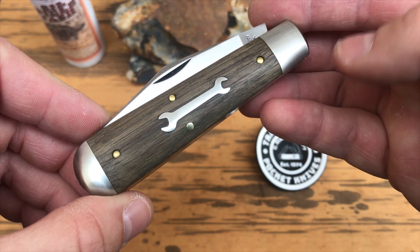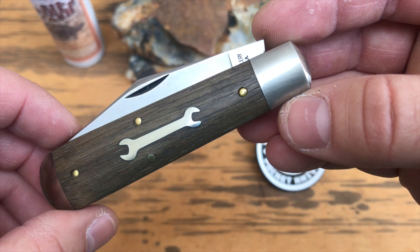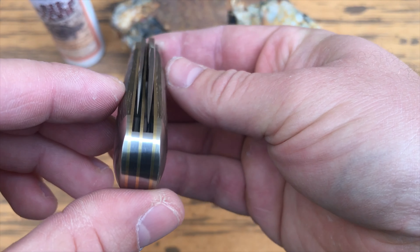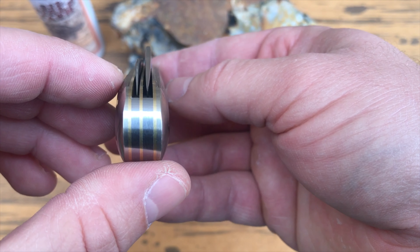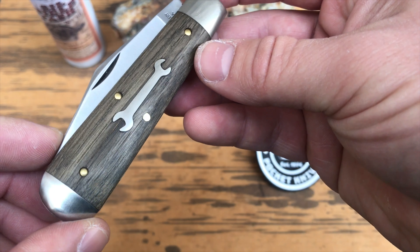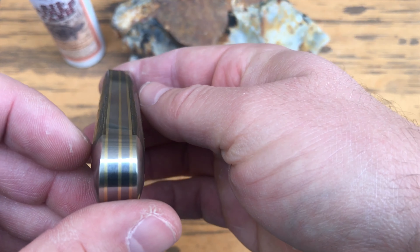Great Eastern Cutlery 861219 Titusville Cutlery, Oil-Filled Jack, oil sucker rod wood. It has two blades with a closed length of 3.87 inches, an open length of 6.93 inches, with a total width of 0.625 inches. The handle material is oil sucker rod wood with a handle length of 2.875 inches.